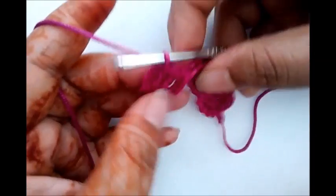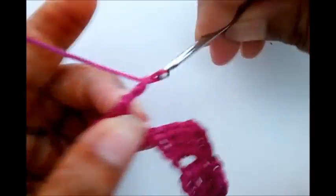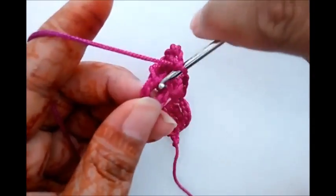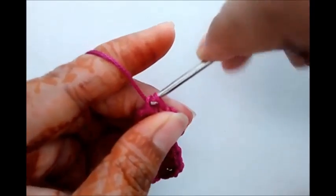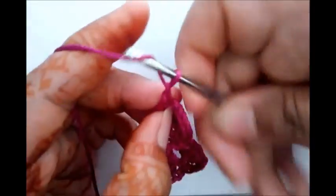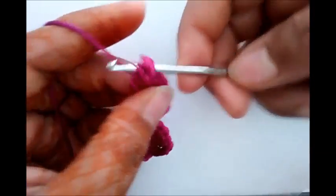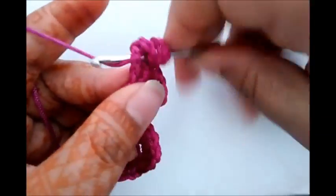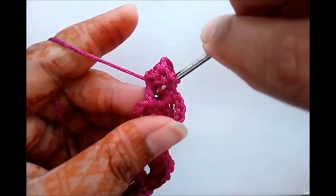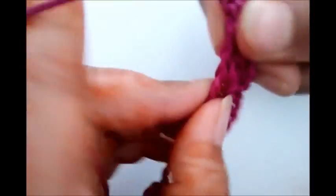Now chain four here. Four stitches are completed, so this is the first pattern of this second flower. Just complete this with four chains and with single crochet from the down circle. Now chain four — two, three, four — triple crochet four times from the same circle. One, two, three, four, and one more.